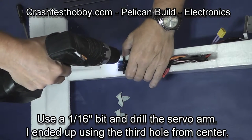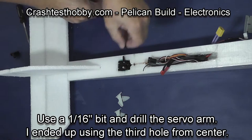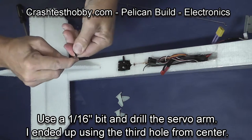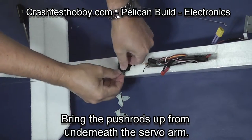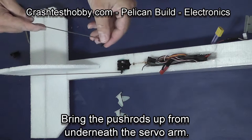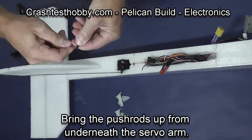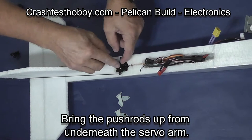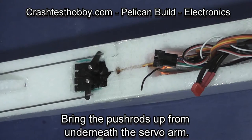Use a 1/16th inch bit and drill the servo arm. I ended up using the third hole from center on the MG90 servos to get the right amount of throw. Too much throw and the plane will be unstable. I like to bring the push rods up from underneath the servo arm so the wires are closer to the fuselage.